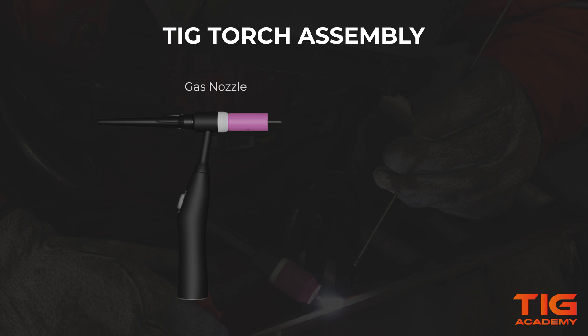Screw the gas nozzle onto the collet body and set the right protrusion of the tungsten. For this, you can loosen the back cap a little if needed. Once the protrusion is set, you can fully tighten the back cap and the torch is ready for use.